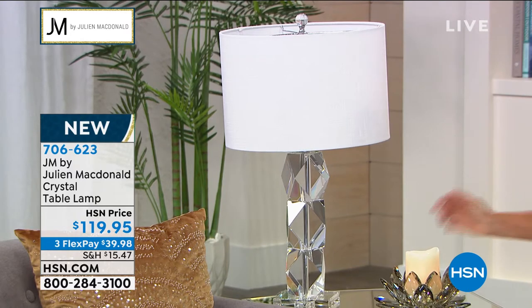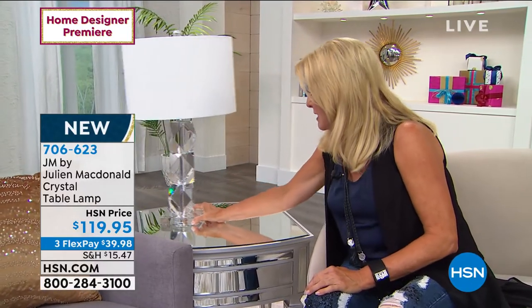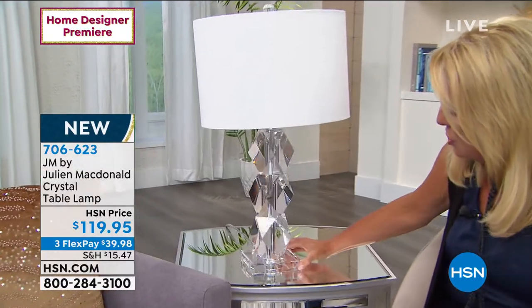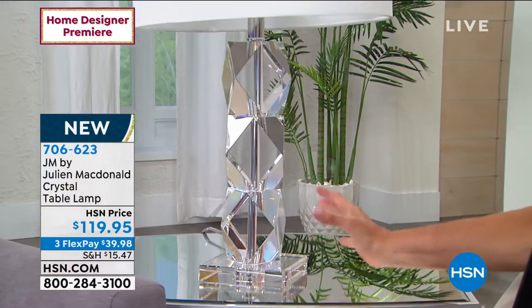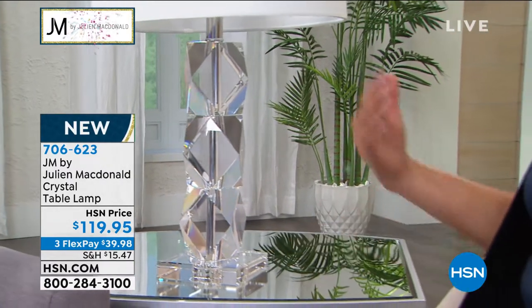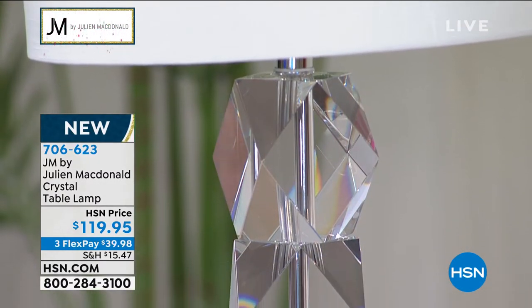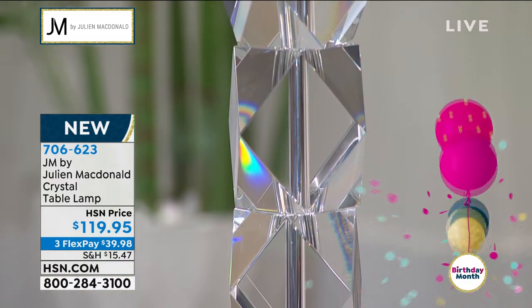This lamp is 100% swoon-worthy — it's beautiful. It's one of the first things that caught my eye when I came onto the set. If you look at it, it literally is just this unique geometric moment. The nice thing about this incredible glass design is it matches any decor, so it doesn't matter what room you put it in. If you're going to gift it to somebody as a housewarming gift, it's simply beautiful.